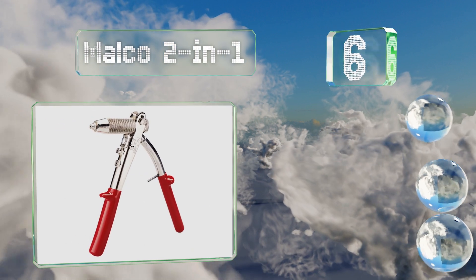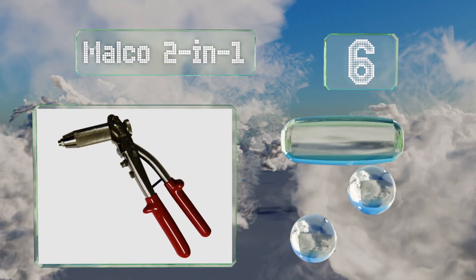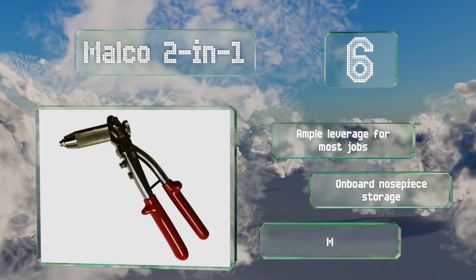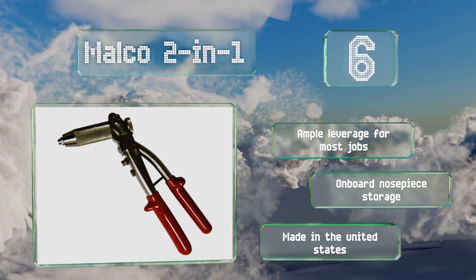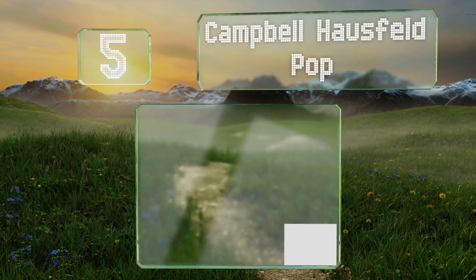Moving up to number six, the Malco two-in-one provides enough one-handed squeezing strength to set all the most popular rivets without exerting an exorbitant amount of effort. It's easily adjustable, has replaceable jaws, and is durable enough to last for years. It provides ample leverage for most jobs and includes onboard nosepiece storage. It's made in the United States.